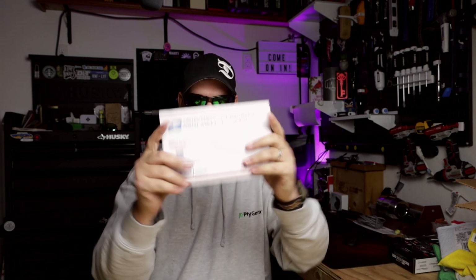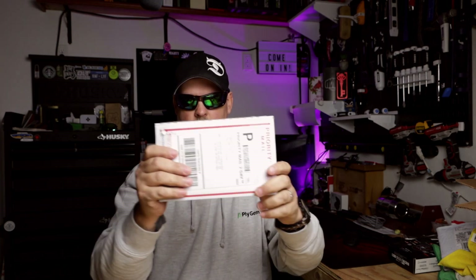I do have an unboxing to do — I actually got a couple packages, but I've been waiting for this one for a long time. But before I do that, what are you carrying? Because I am carrying today. I'm carrying my wood and brass — kind of what I call my earthy day look.